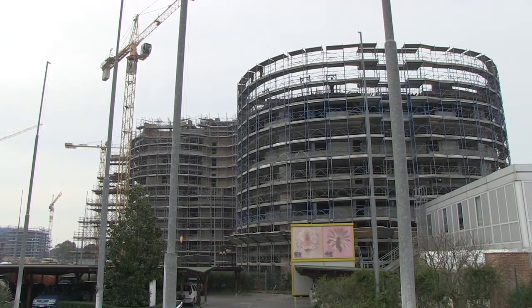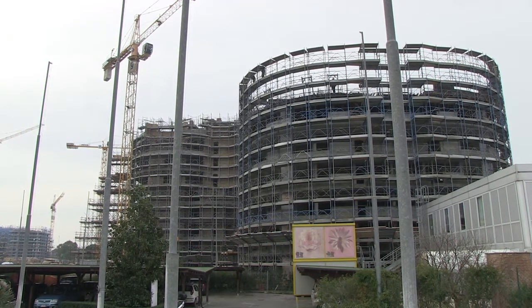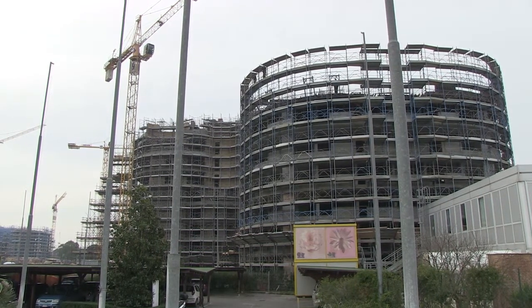Fixed scaffolding can either be constructed using a modular system or traditional poles, clips and planks.